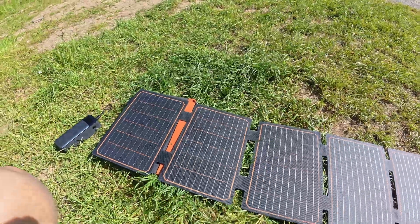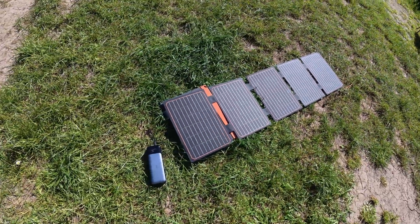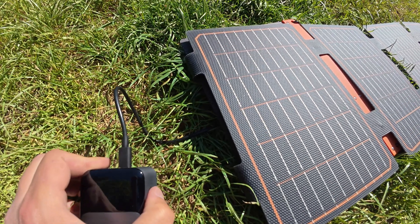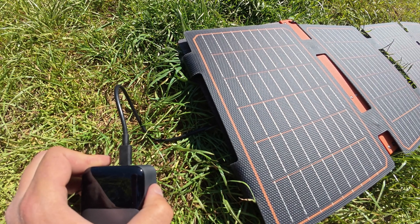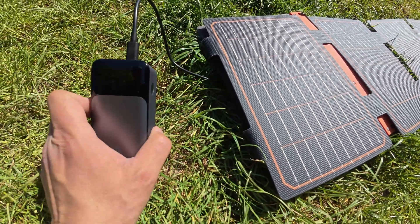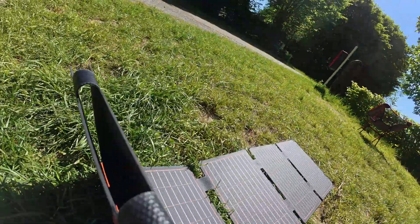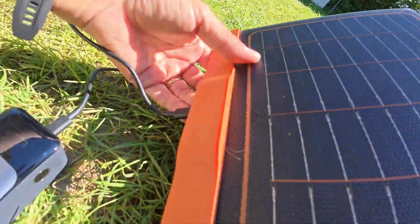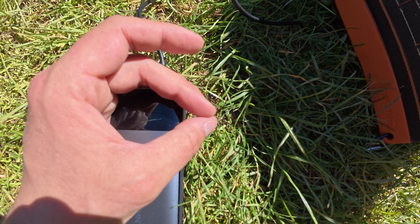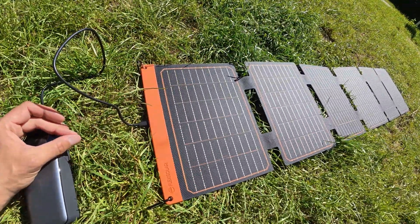Let's see how much electricity it provides using just five of the six panels. It doesn't charge — I don't understand why. Now it's at 6 watts, but if you put it all the way like this, it goes back to 37 very quickly.